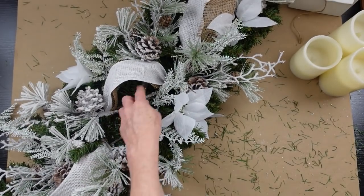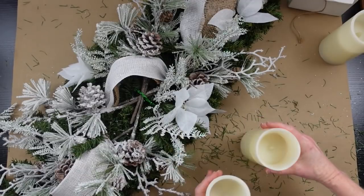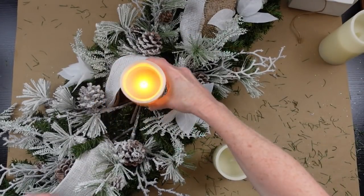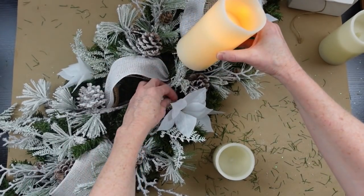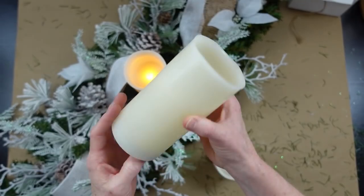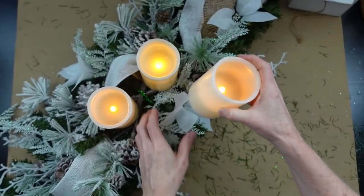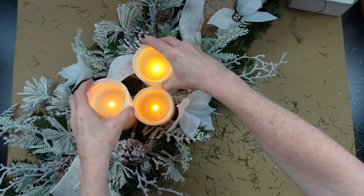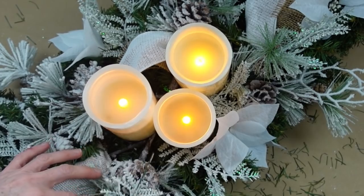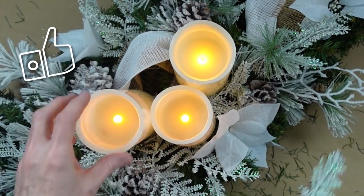I have a couple little pieces of those ferns left because I'm going to need to use those in just a second. The X on the bottom is going to give us somewhat of a base to put our candles on — they're flameless candles, and that is definitely what you want to use. Safety first! You can just kind of balance them on there, and this is how it looks when it's lit up.